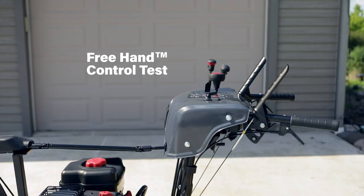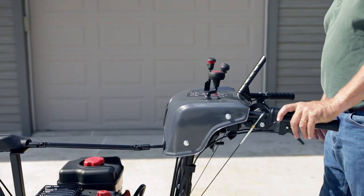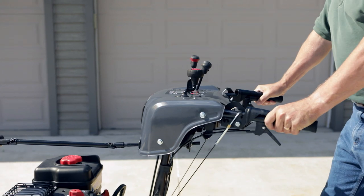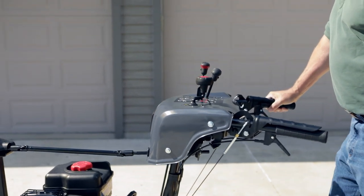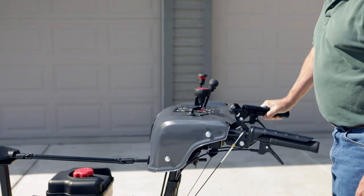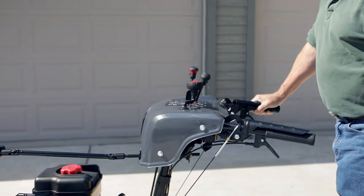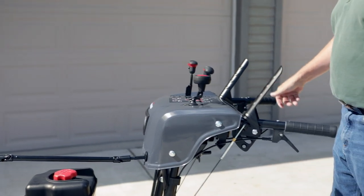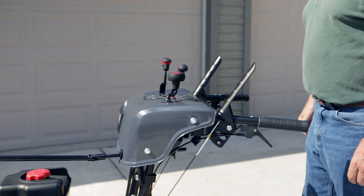And finally, test the freehand control. With the engine running, engage the auger and traction control levers. Then release the auger control lever — both controls should remain engaged. Next, release the traction control lever — both controls must release if the unit is working properly.